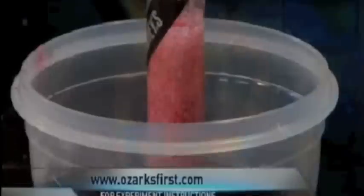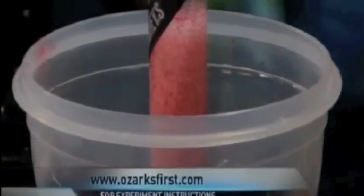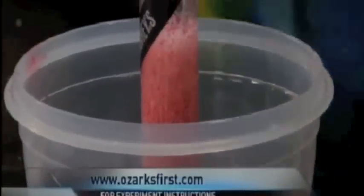And more information on the Quirkles — at quirkles.com and ozarkfirst.com. A lot of fun. I love these little experiments, having fun and learning about science — very important. Thank you. Merry Christmas.